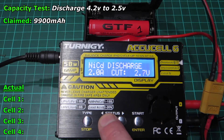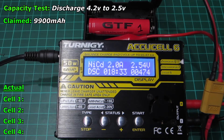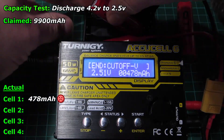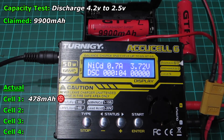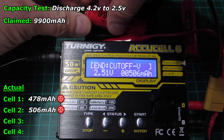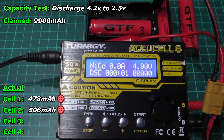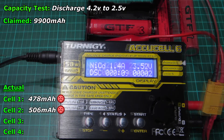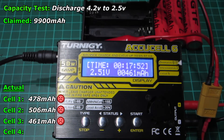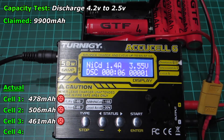I charged these overnight on a slightly different program from previous videos. Previously I only charged to 4.1 volts, but these have been charged all the way to the maximum 4.2 volts. I'm also discharging on a slightly different program — using the NiCad program so I can set the cutoff where I want, taking them right down to 2.5 volts, more in line with what the manufacturers would use in their tests. So if anything, these are getting an even fairer test than I've done in previous videos.